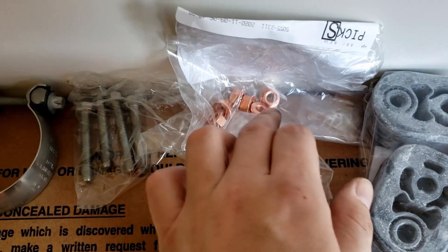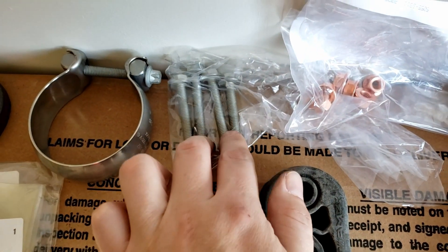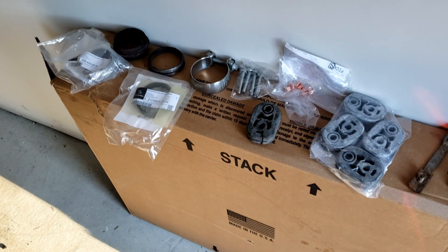As you can see, everything is stamped as AMG and came from Mercedes. Some copper nuts and four bolts — some too short, some too long. So this is what I've got so far, and let me proceed with the installation.